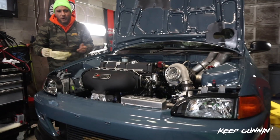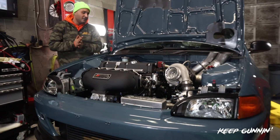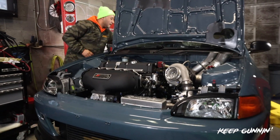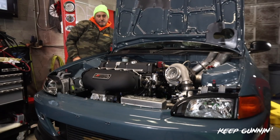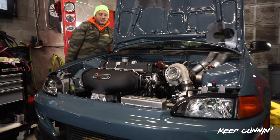The startup on E85 — if you know, you know — it's a little rough. So it might give us a little bit of a hard time turning on, maybe not too much. So let's just see. Just going to build some oil pressure so we can check the levels on the dipstick, and we're set.